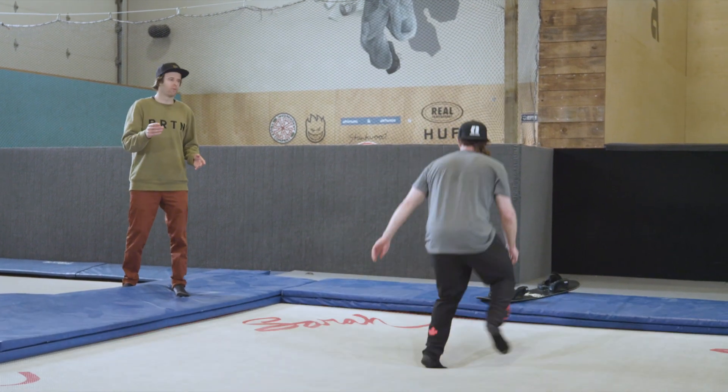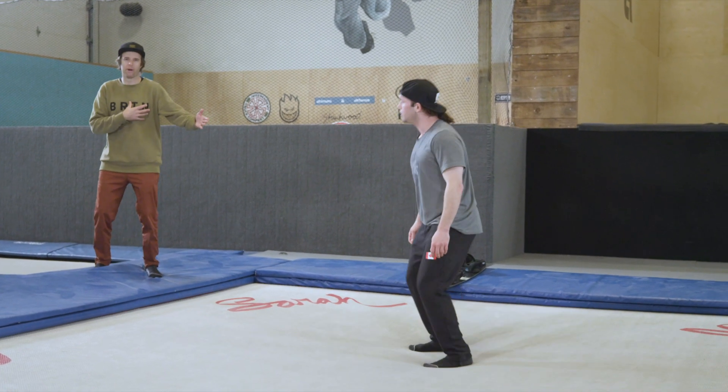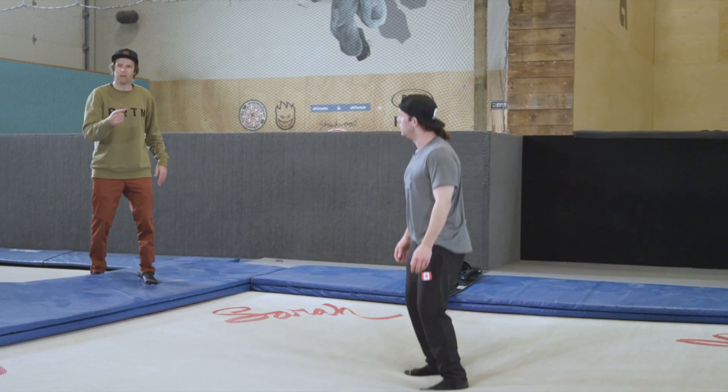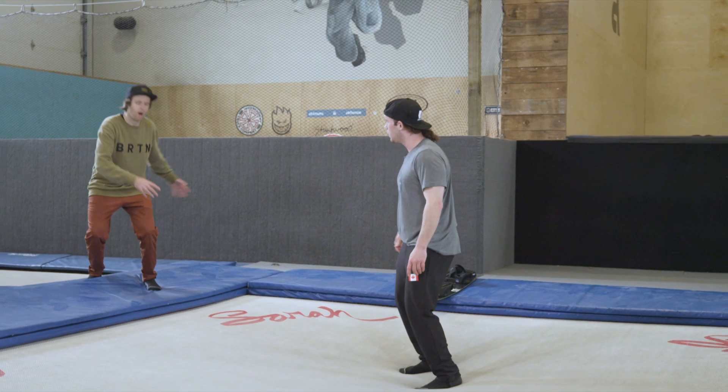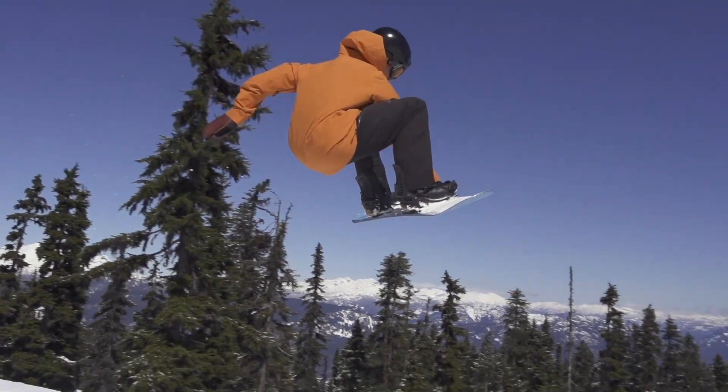Let's break down the mechanics of what's happening here. You're adding a rotation that he's initiating with his upper body into that pop. As he's popping from the trampoline — same as popping from the jump — that's when he's releasing into that spin.